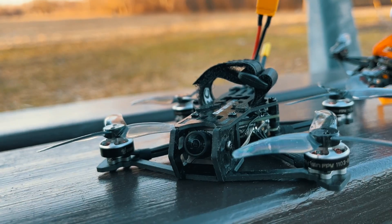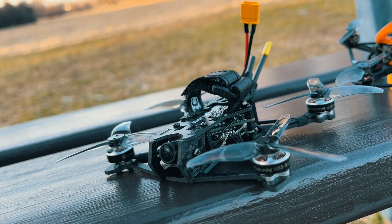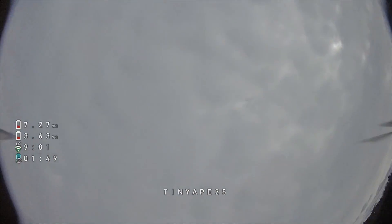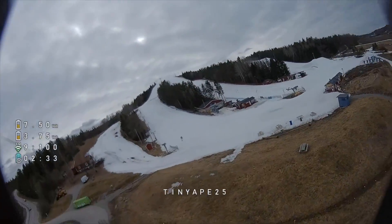It could be that upgrading to Betaflight 4.4 fixed that motor problem — I'm not sure. But going back to the point: if Darwin FPV sends these drones to customers with Betaflight 4.4 and the highest ExpressLRS version along with the new tune, then it's genuinely good. In all honesty, I actually enjoy flying this drone quite a lot. It's nimble — you can test your freestyle skills, which is especially great if you're a beginner looking for a budget drone you can crash without hurting your wallet too much.